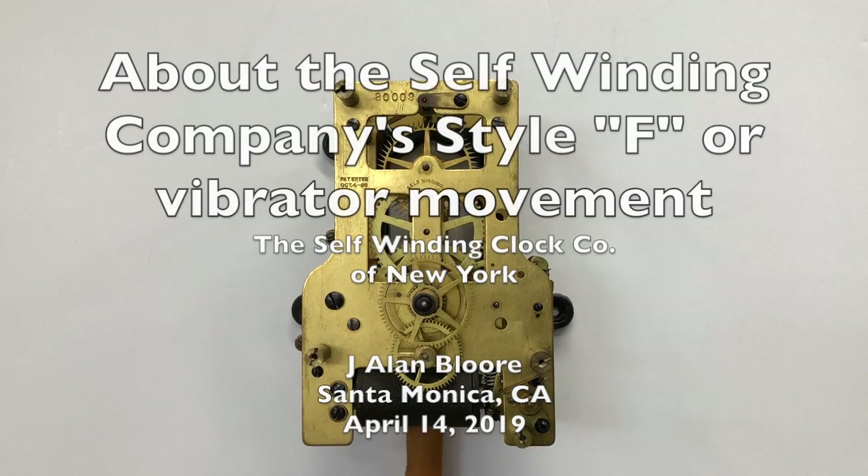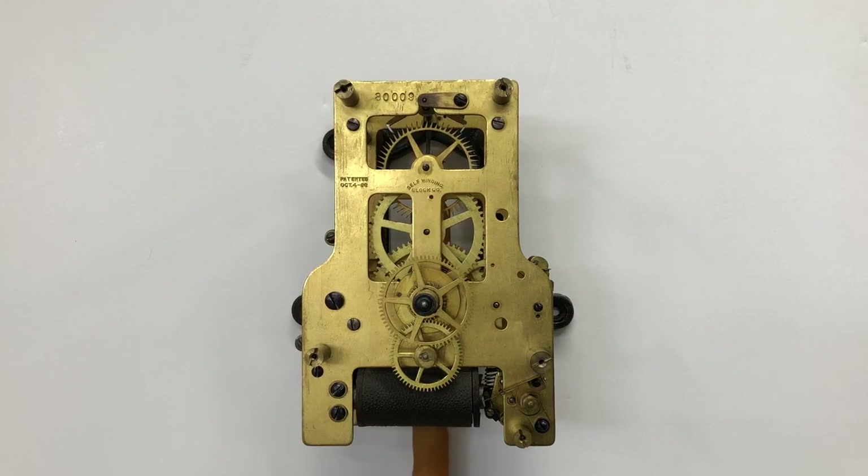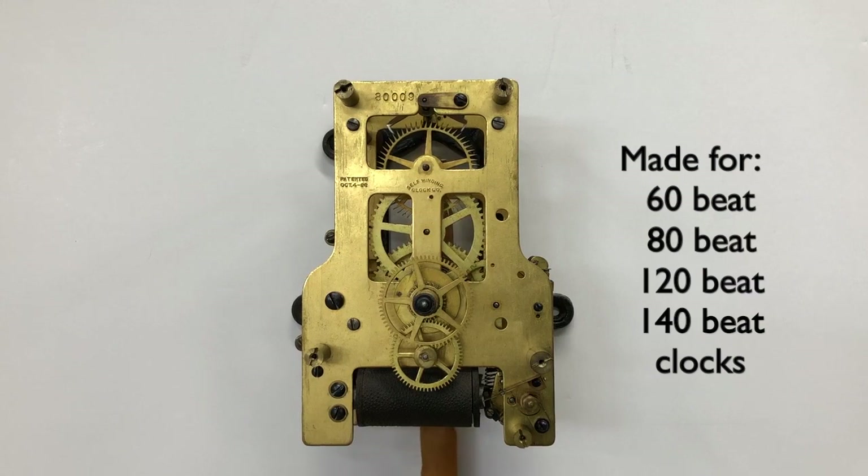You are looking at a Style F, or vibrator, movement made by the Self-Winding Clock Company of New York. This particular movement is a 120-beat version. These movements were made for 60, 80, 120, and 140-beat clocks.